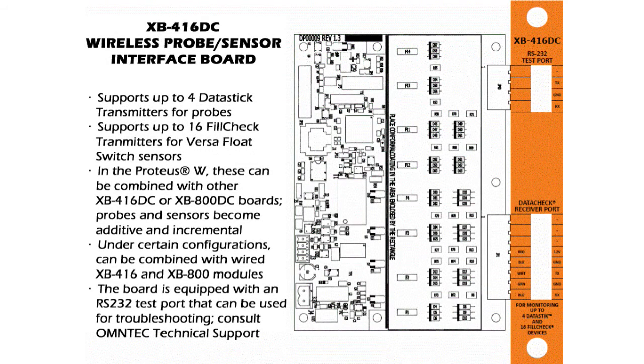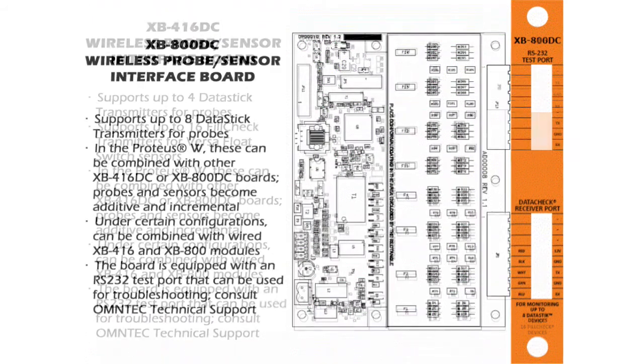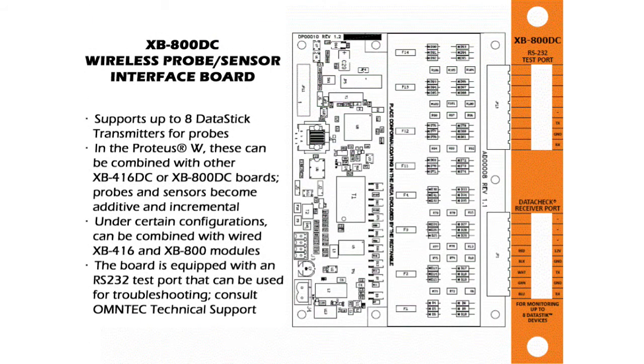The XB416 DC is the wireless version of the XB416 and performs the same functions. However, information is sent from the tank or transmitter to the controller via radio transmissions. This unit gets installed in a Proteus X and is referred to as a Proteus W. The XB800 DC is the wireless version of the XB800 and also communicates via radio transmission. Both the XB416 DC and XB800 DC are equipped with RS-232 communication test ports to assist with troubleshooting radio transmission issues. In special cases, wired and wireless interface boards can be installed into a single Proteus X unit.